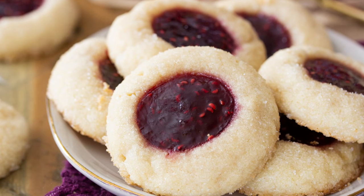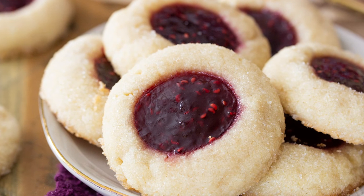Hey guys, Sam here from Sugar Spun Run, and today I'll be showing you how to make thumbprint cookies. Thumbprint cookies are a holiday staple in my household — no Christmas cookie tray is complete without a few. Today I'm sharing my favorite recipe for a buttery soft thumbprint cookie shell, along with a raspberry jam filling, but you can use your own favorite filling.